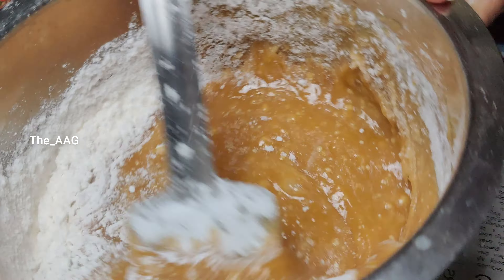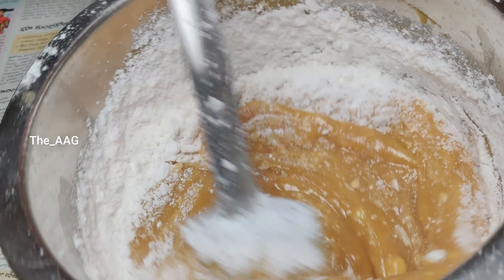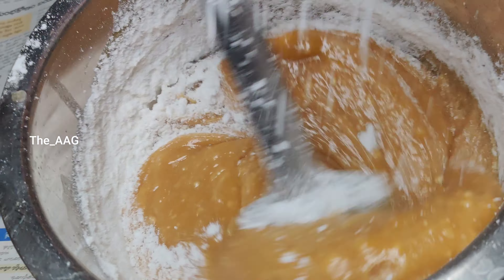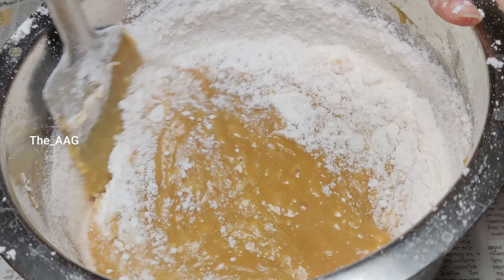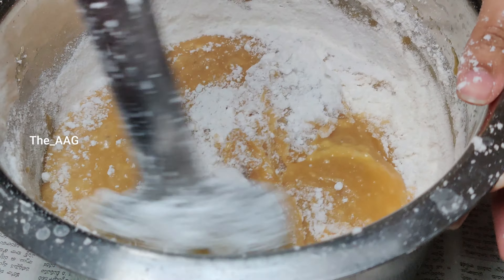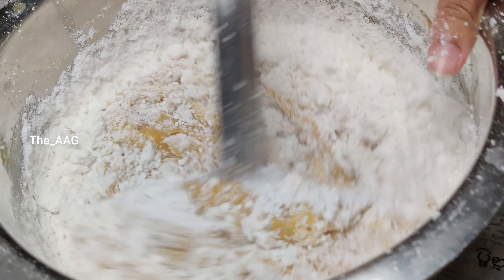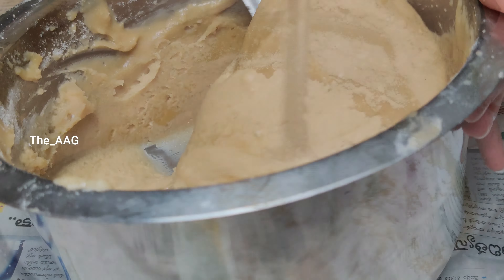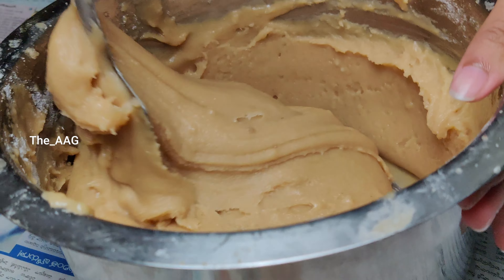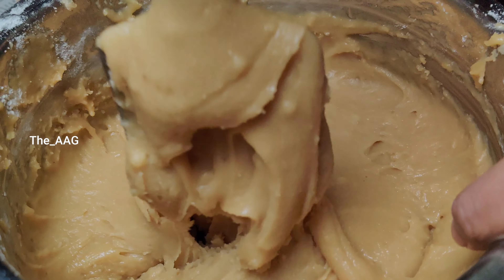Depending on different qualities of jaggery and rice flour, the jaggery syrup may absorb more rice flour, so make sure you soak an extra amount. As shown in the video, I used two kgs of rice flour for one kg of jaggery — soak extra quantity and keep it aside so it will be useful when adding to the jaggery. Mix the jaggery and rice flour together till they are well combined and form a single dough-like consistency.